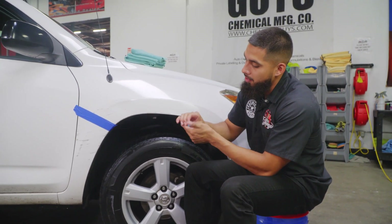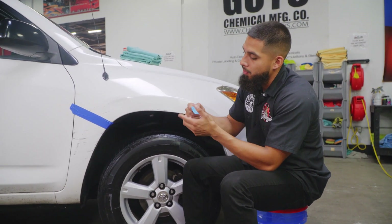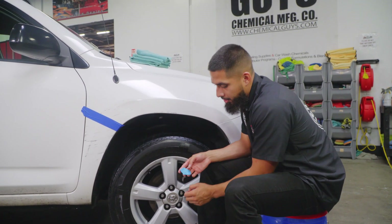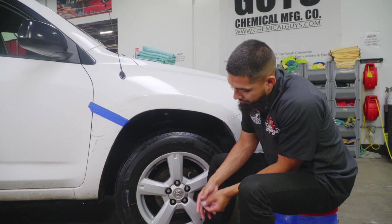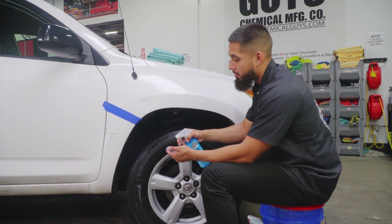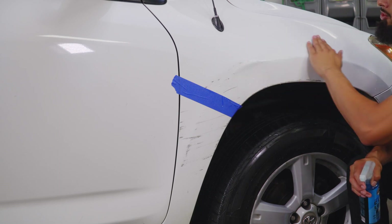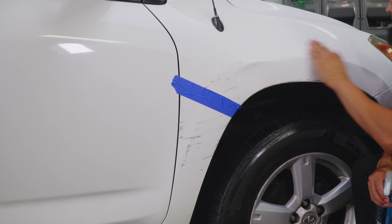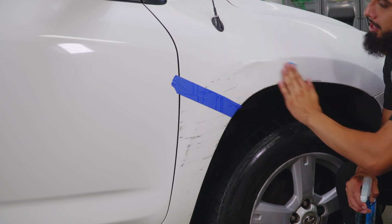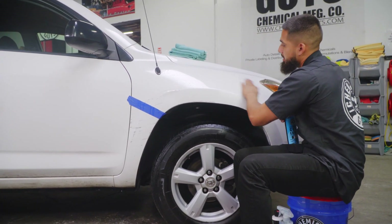Whenever you're using the clay bar, you always want to roll it into a ball, then squeeze it down into a patty so you have a three-finger width to work with. Stretch it out, place it on three fingers, grab your clay luber, and spray generously onto the surface. I like to be very generous with clay luber because you're gliding the clay bar across the surface and you want to prevent any dry spots, which might cause marring on the paint. Just go back and forth, side to side, to help remove contamination sitting on the paint.